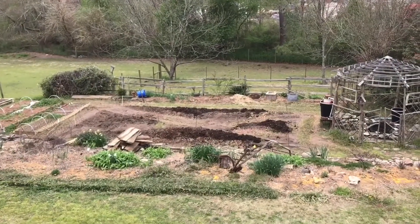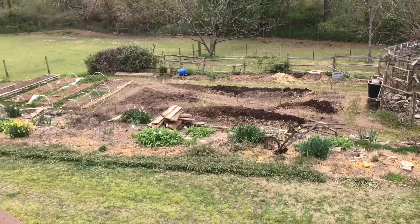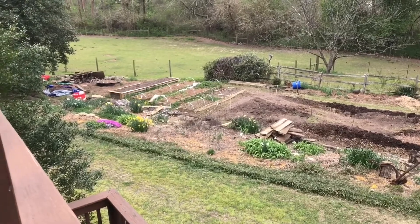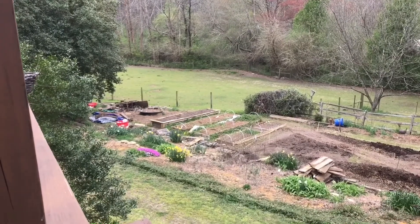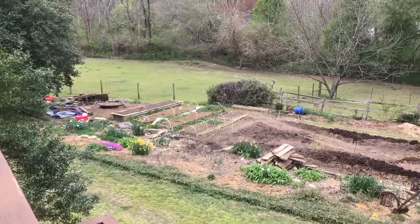I'm calling the new beds finished. I really like the ability to drive the tractor down the middle. I've got lettuce coming up, onions, potatoes. I haven't planted the hugel bed yet — I'm waiting for some inoculant. It's been a lot of work.